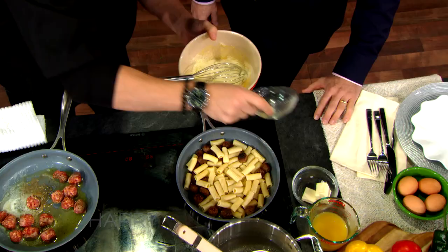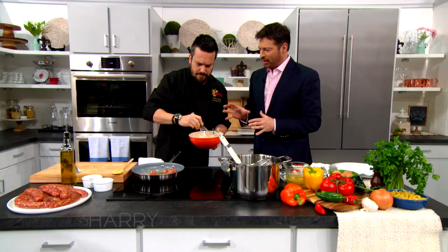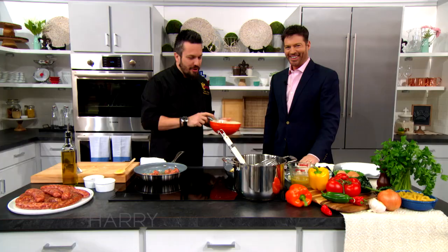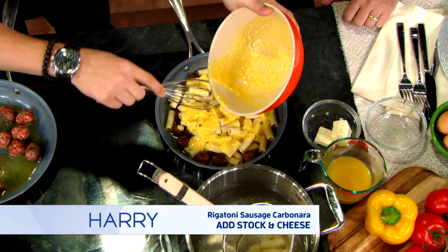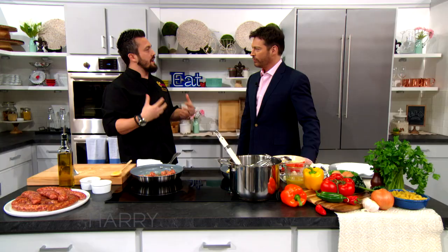What are the biggest differences between kitchens in Italy and kitchens here in the US? In Italy, people actually use their kitchens — people cook a lot. That's important because we always say you have to get your hands dirty. You've got to cook your food if you want to keep your body clean.